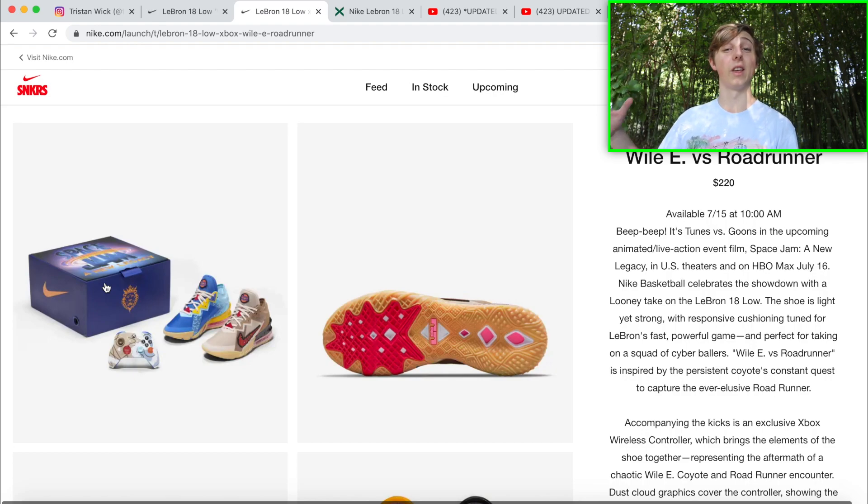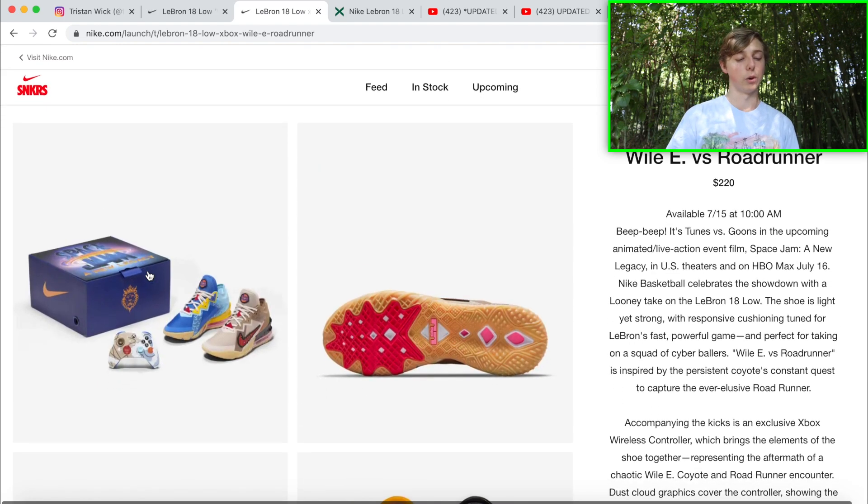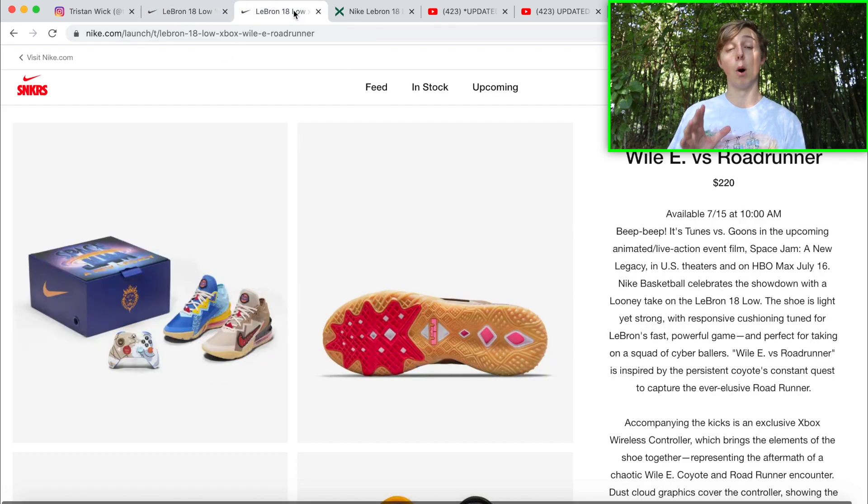The bundle drops the day before — the controller and shoes together — and it comes with a special box. The box already makes the shoes worth more, but really the Xbox controller in the bundle is going to be worth more in the deal. You can probably sell the controller by itself for $80 to $100, and then the shoes are worth more on top of that. I'm definitely putting my focus on the bundle on the 15th, because the retail price is worth it when you can sell both pieces separately for profit.